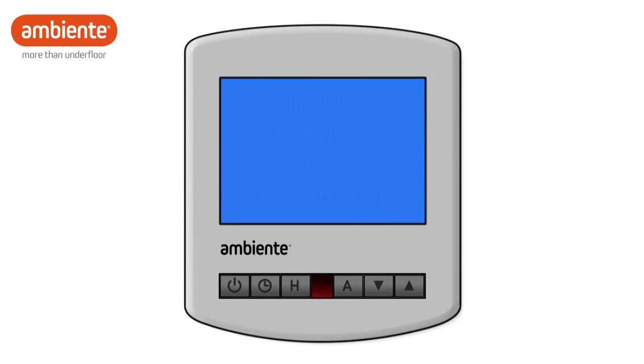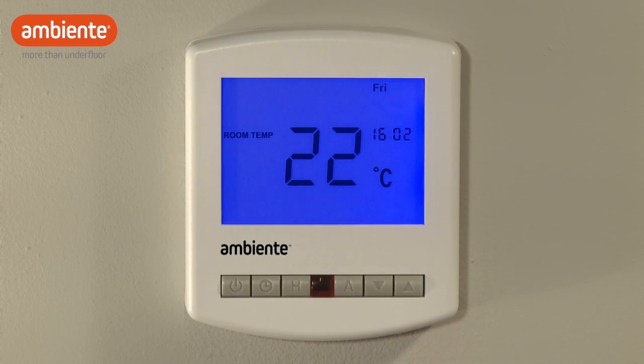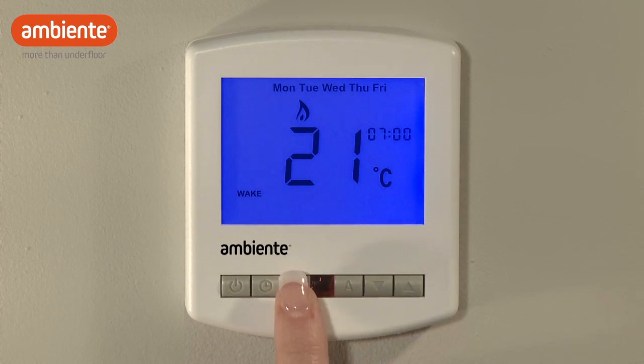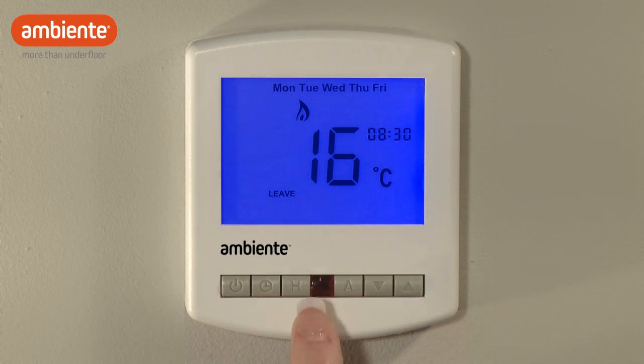To adjust the comfort levels, start by pressing the clock button. You will first adjust the wake setting for weekdays. Use the arrow buttons to select your wake time, then press H. Now use the arrow buttons to select the desired temperature, then press H.